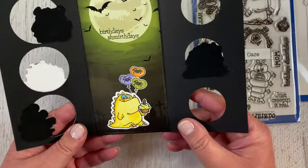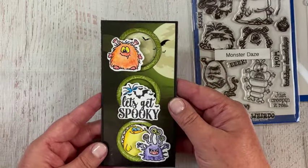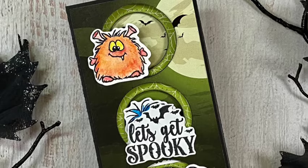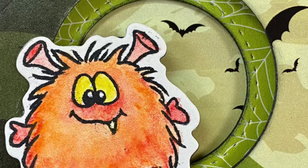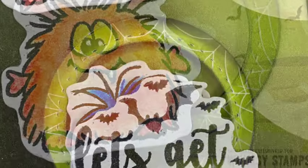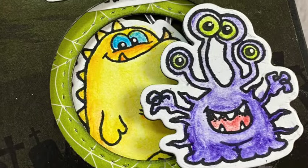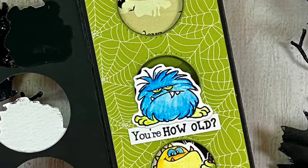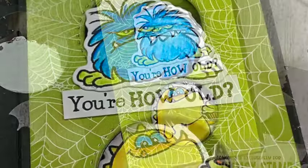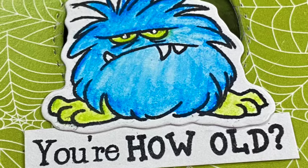I want to do more of these because it was very easy once I got the hang of it. Thank you so much for following along as I made my first mini trifold card. If you have any questions, ask in the comments and I'll get back to you as soon as I can. If you want any of the products I used, there's a list with links in the description. With that, I want to wish you a very creative day!